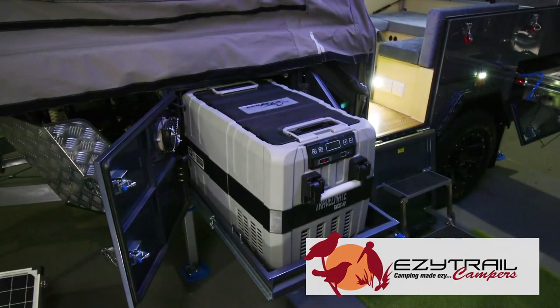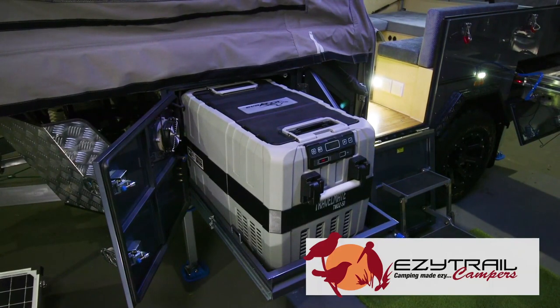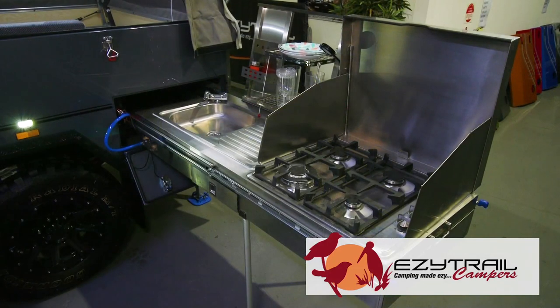In all of our Z range they feature a fridge slide, a four burner stove, all LED lights and a fully enclosed awning.